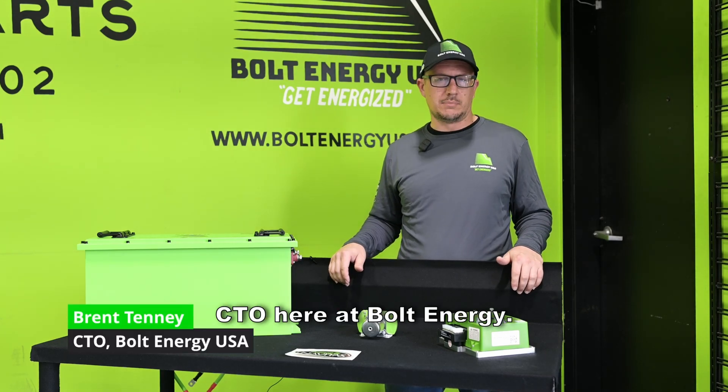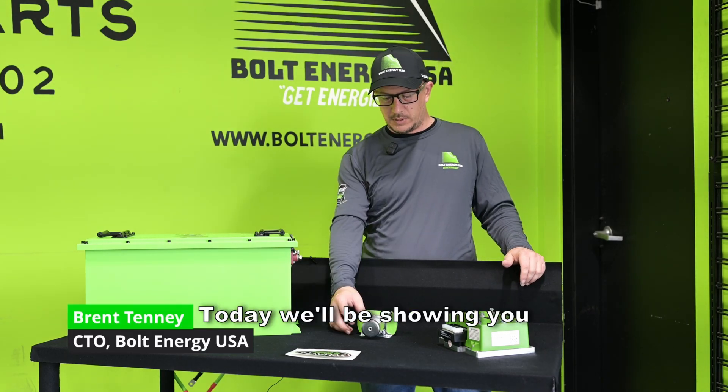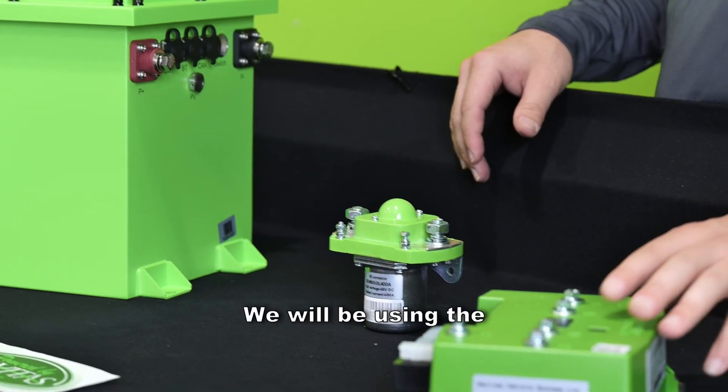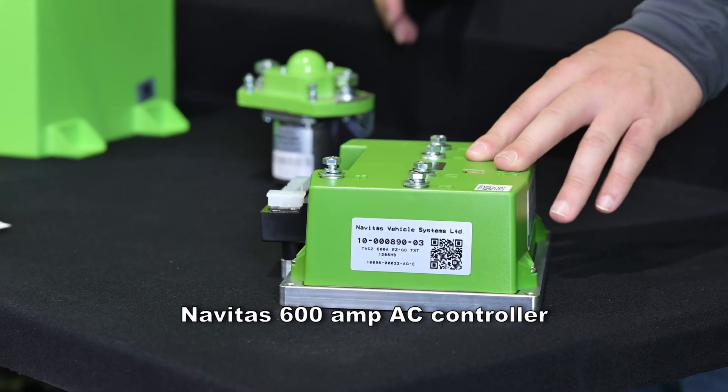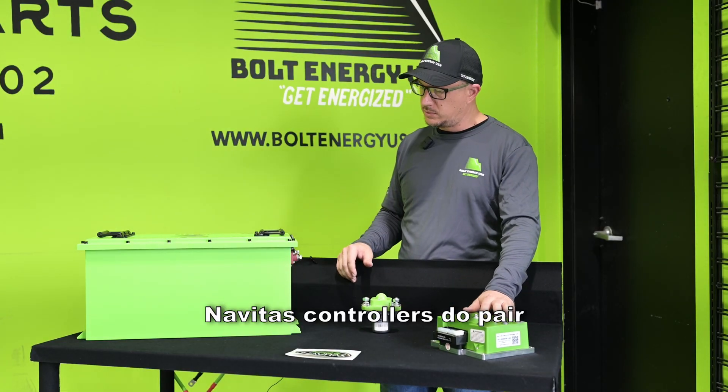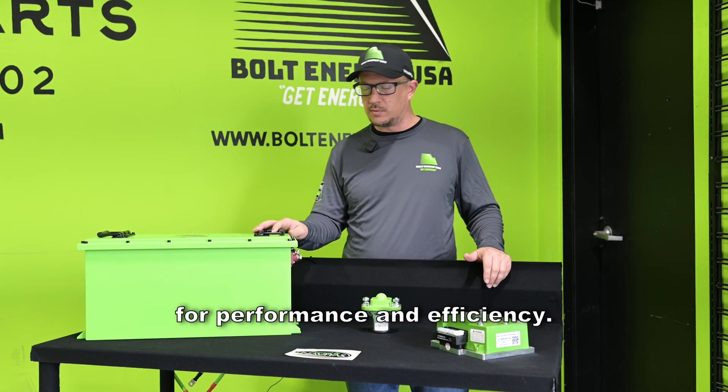Hello, I'm Brent Tenney, CTO here at Bolt Energy. Today we'll be showing you how to install the 48 volt solenoid. We will be using the Novitas 600 amp AC controller as an example. Novitas controllers do pair very well with our battery for performance and efficiency.